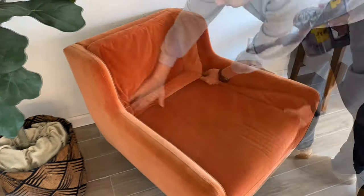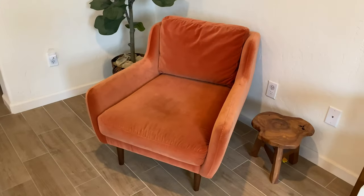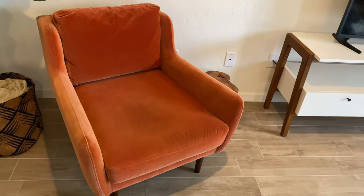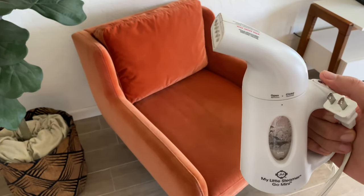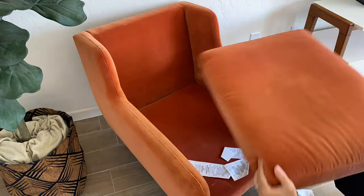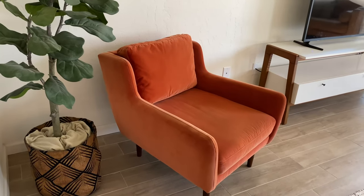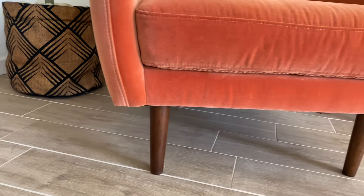Like the sofa, we always vacuum and fluff the cushions to keep it in good shape. This time I wanted to work on that stain on the seat cushion. I started by steaming and wiping down the entire chair, making sure to go with the grain and not to leave the steamer in one area for too long to avoid damaging the velvet. This immediately helped tighten the fabric and it looks so much better. For the stain itself I very lightly sprayed soapy water into a towel and rubbed it onto the chair. As you can see it didn't completely go away, but it looks way better.